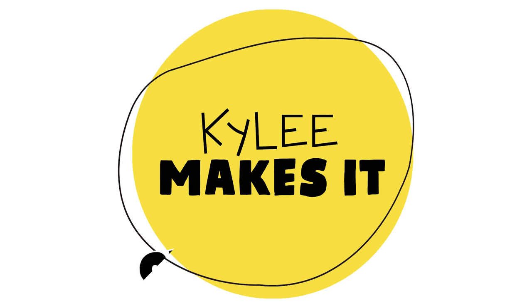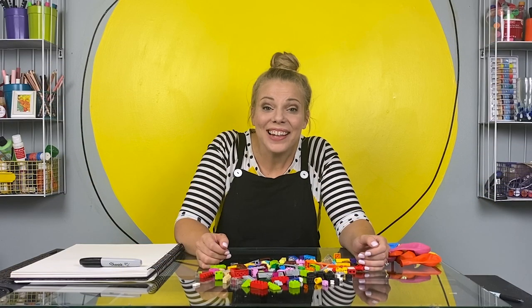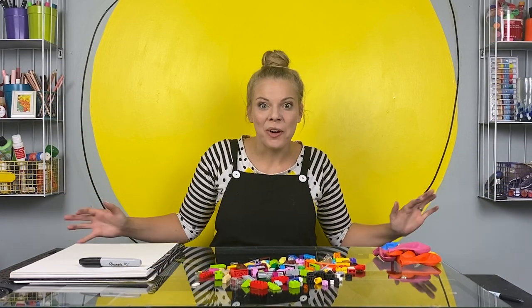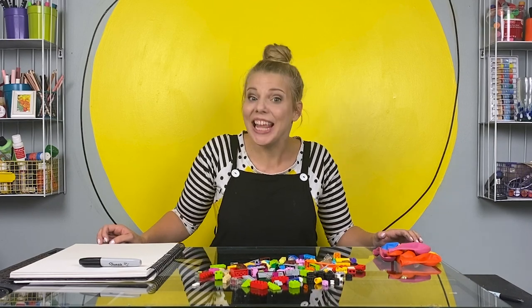Kylie makes it! Hey, it's Kylie and welcome to the studio. Today I'm doing a Quick Craft Challenge!